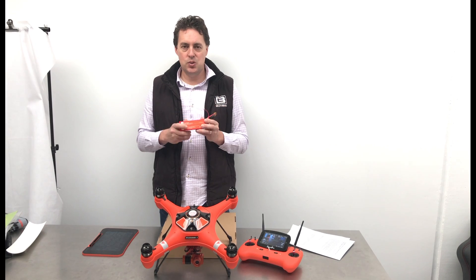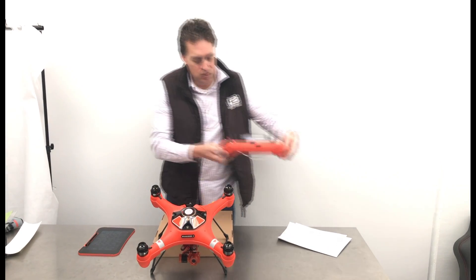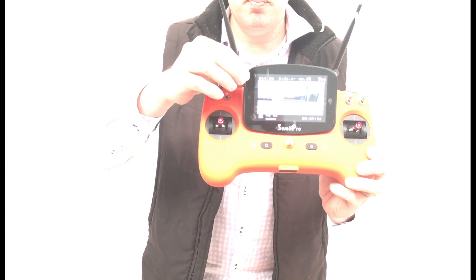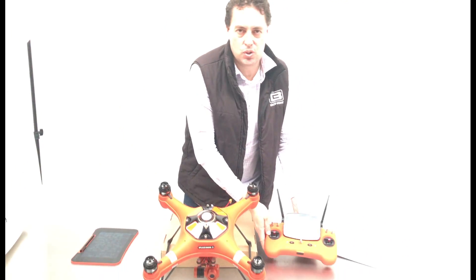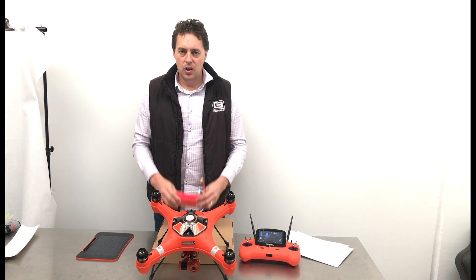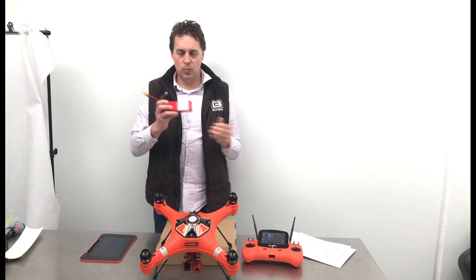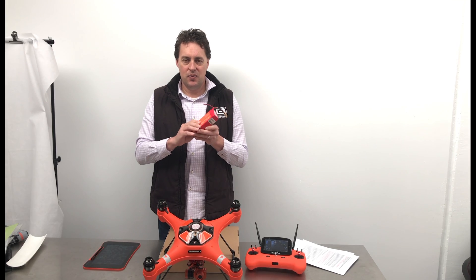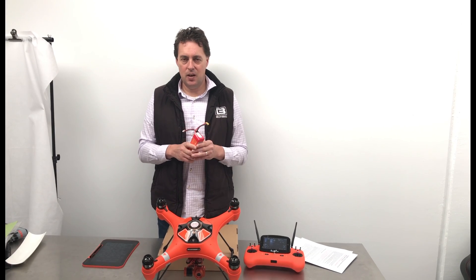Firstly, don't drain those batteries completely. As you're flying, make sure you keep the battery monitor — the voltage in the upper left-hand corner — monitored at all times. When that hits 14.8 volts, you need to land the drone straight away. Obviously you don't want your drone flying when the battery runs out completely, and if you drain your battery completely you can damage or ruin it.